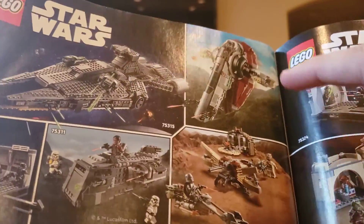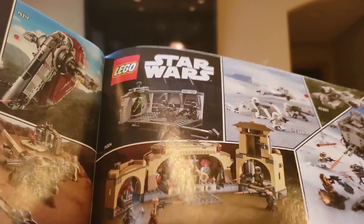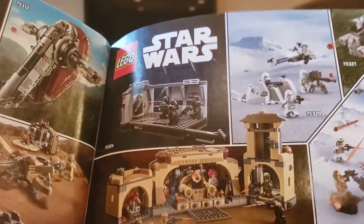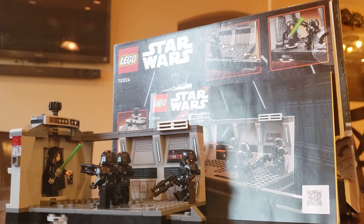We already have the Slave I, Trouble on Tatooine, and this set we just reviewed. I also obtained the Book of Boba Fett Jabba's Palace — if you want me to review that, I will. For $30, I think this set is worth it, but honestly I don't think it's worth $30. I could see it working as a $20 or $25 set, but just for the small build, I don't really think it's worth $30.